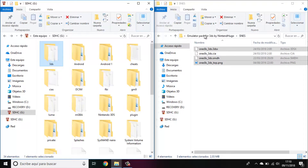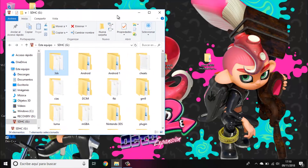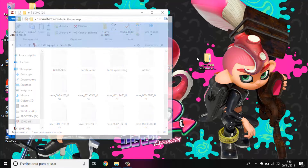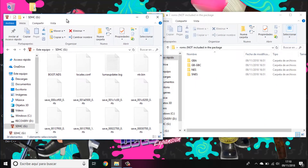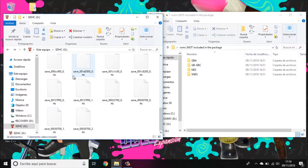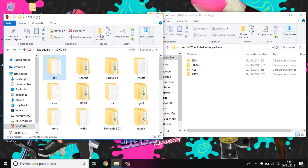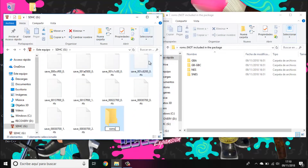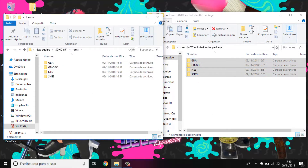Now paste the ROMs or games onto the SD card. I have some ROMs here that I won't link in the description — not because I don't want to, but because I can't. Paste them to a ROMs folder; you can put them anywhere, but I prefer to keep it organized. Inside that folder, create subfolders for GBA, GB, GBC, NES, and SNES. That's all for the SD card.